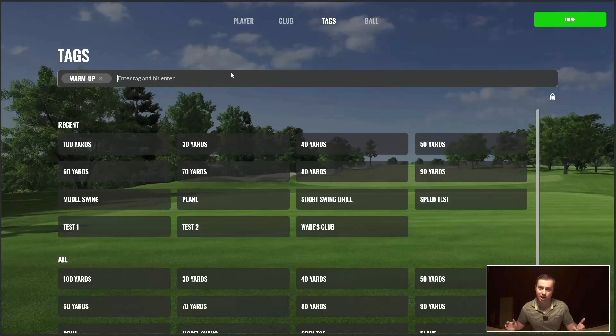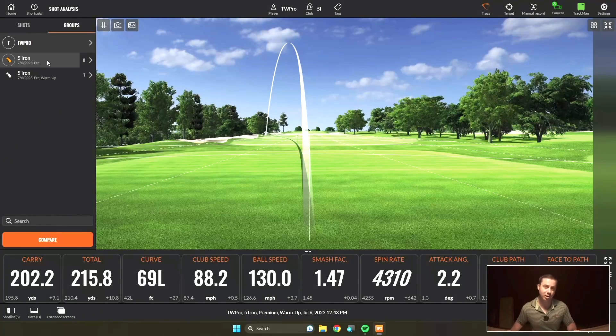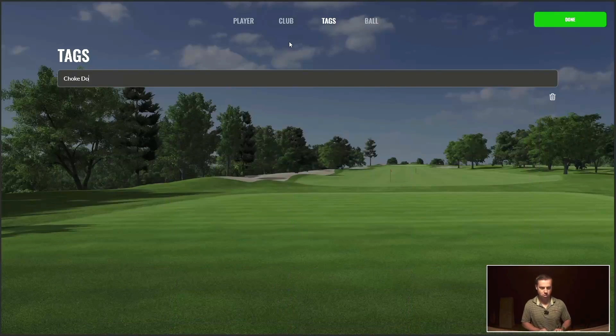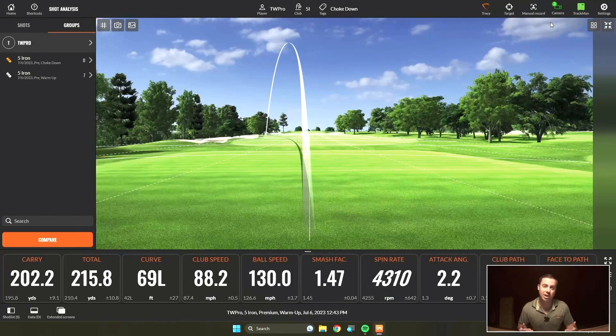Once you've selected it — and as you can see, you can add multiple tags — go ahead and hit done. What that's going to do now is label that warm-up. Now I have a whole new group that has no tags on it. This current group doesn't have any tags, so if I want to go add a tag — let's say I'm going to label this choke down — I'm going to go over here to tags, type in choke down, and hit enter. Now I've added the tag. I'm going to hit done. Now every shot I hit from here is going to be under the choke down tab. Let me hit a few of those shots, and then I'll show you how you can compare them. So now I'm choking down on my iron and I'm going to hit a few shots to see how far it goes.